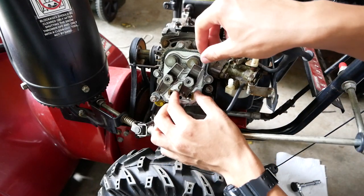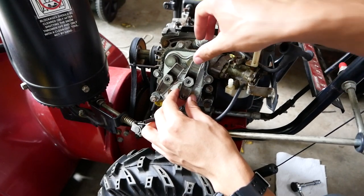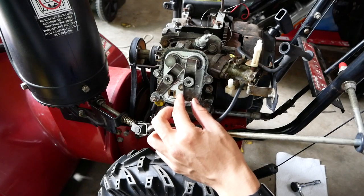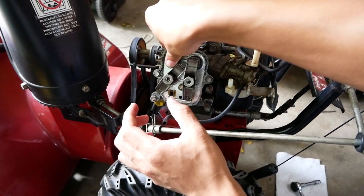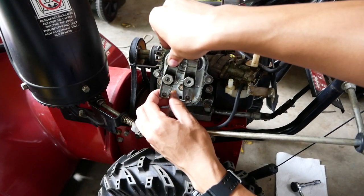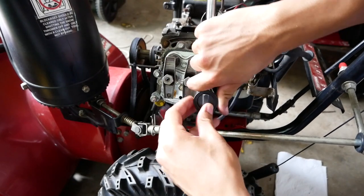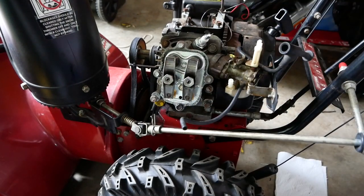Hopefully I can just compress these valve springs just a tad — just enough to get these on. Those things are so weak — no wonder these engines can't rev. I don't even have to mess with valve adjustment; it was fine when I started, and I can just push the valves down. Check your torque specs again. Good and tight — click, click, click.